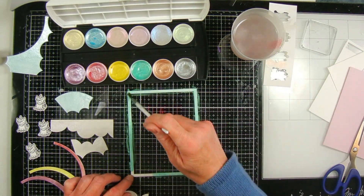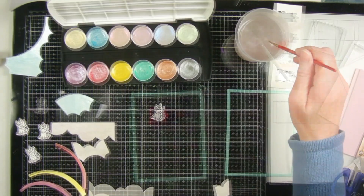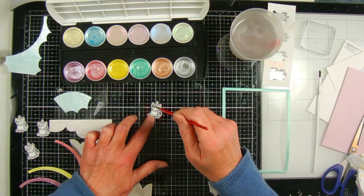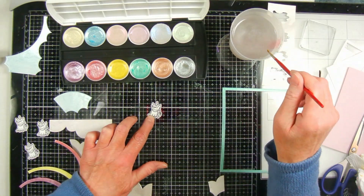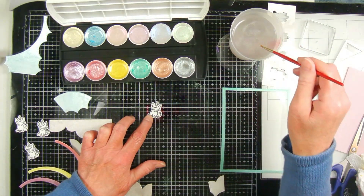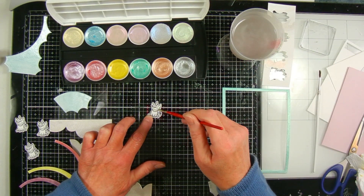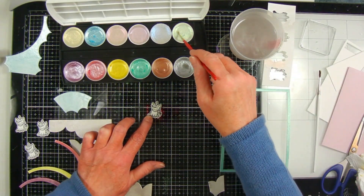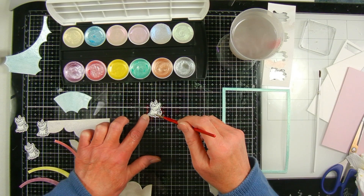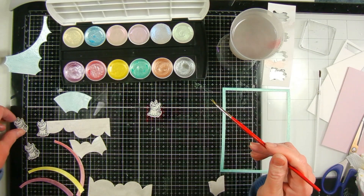Off screen I stamped my unicorn stamp from Lawn Fawn from their Say What gift tags set — I stamped the same unicorn on watercolor paper using VersaFine clear ink, the black Nocturne ink. Now I'm going to paint each one with my watercolors, doing a little different coloring on each one to make them look a bit different.